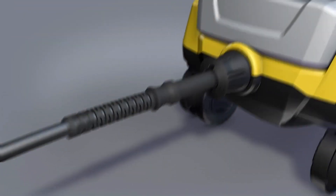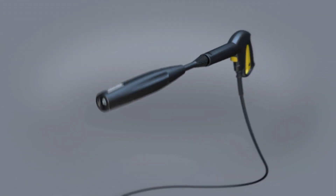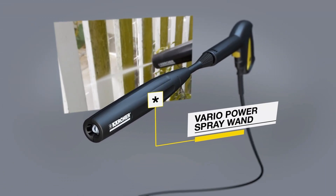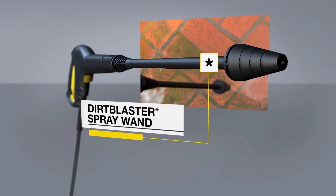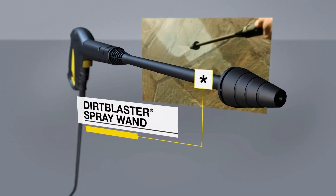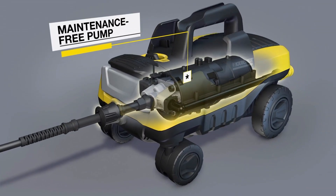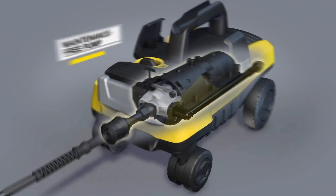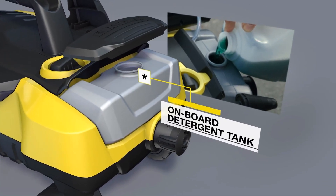No need to switch nozzles — the Vario spray wand allows quick adjustment between low and high pressure to easily tackle different surfaces without interruption. For stubborn stains, the patented dirt blaster spray wand comes to the rescue, cleaning the toughest areas effectively and ensuring a thorough result. The practical cleaning agent tank simplifies the application of cleaning solutions; use Karcher detergents to increase efficiency and protect the surfaces you clean. Attaching and removing the high-pressure hose and spray gun is a breeze — no fuss, just efficient cleaning.